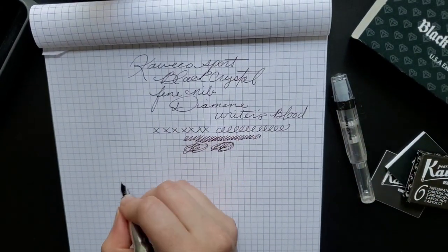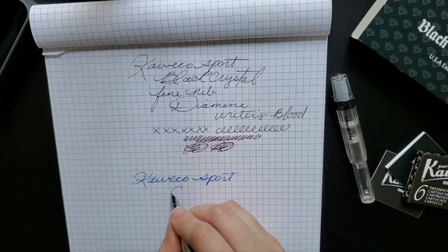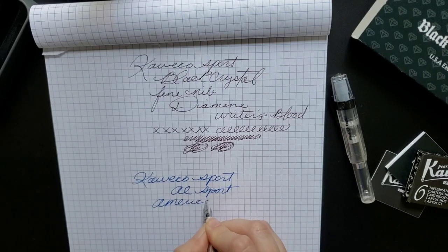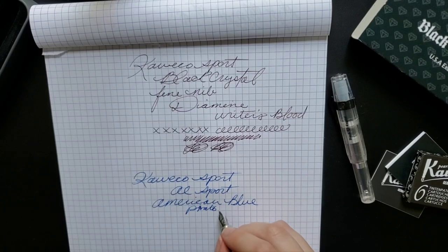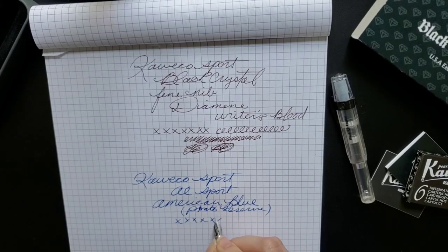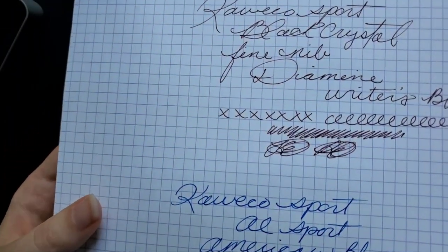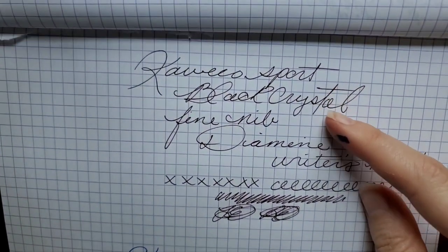And for the medium — this ink should be American Blue from Private Reserve. As far as the difference goes between the medium and the fine, I don't really think it's that much of a difference; it's just a little scratchier and a little thinner overall.